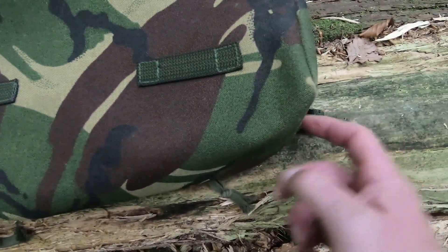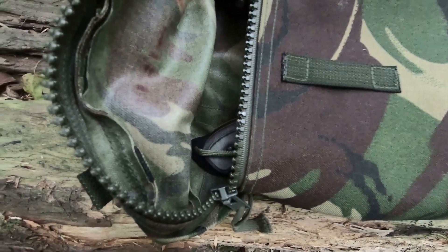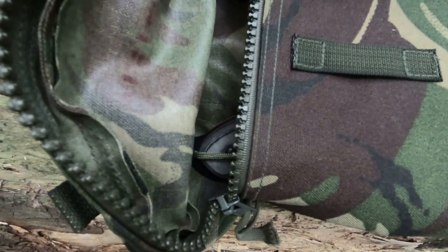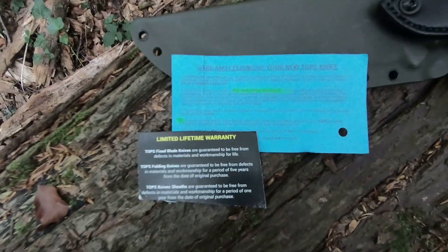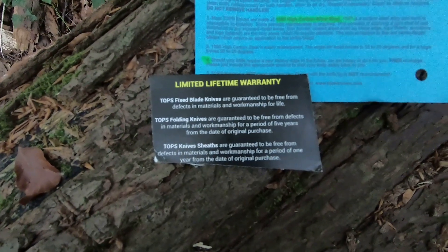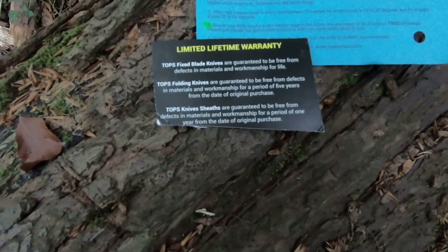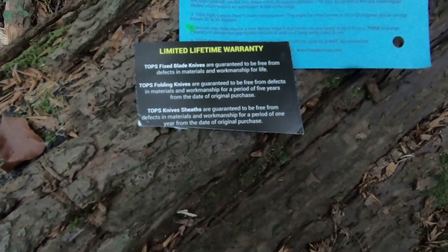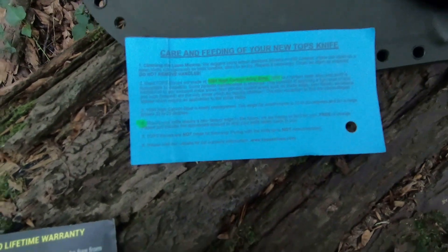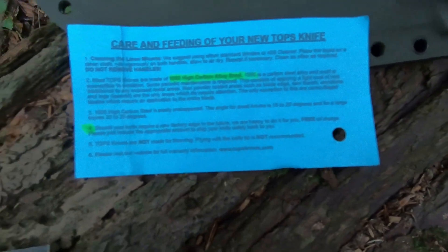Just to show that it fits in a PLCE side pocket. So there you go — it is sticking out a little bit, but you can still do the zip up. When it comes through the post, you'll have a couple of bits of paper. One says TOPS fixed blade knives are guaranteed to be free from defects in materials and workmanship for a period of one year from date of original purchase. The other one says — I won't read all that — but basically, if you want to send it back to be sharpened to a factory edge, they'll do it free of charge.